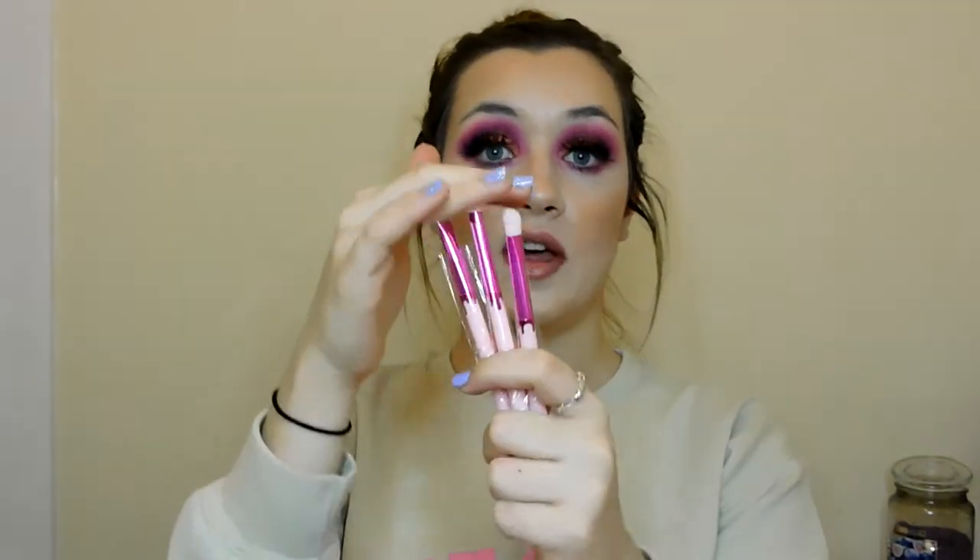I want to see if the brushes are any good because Revolution has started doing some of their own brushes and they look really nice. There's a packing brush, a blending brush, and an angled brush.